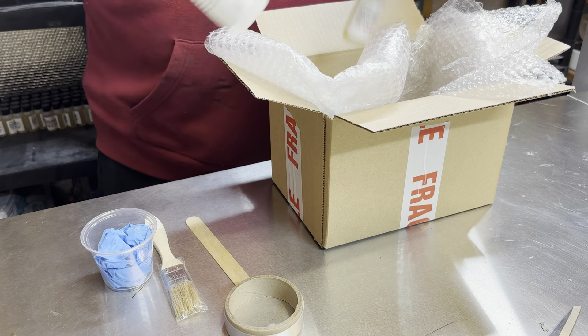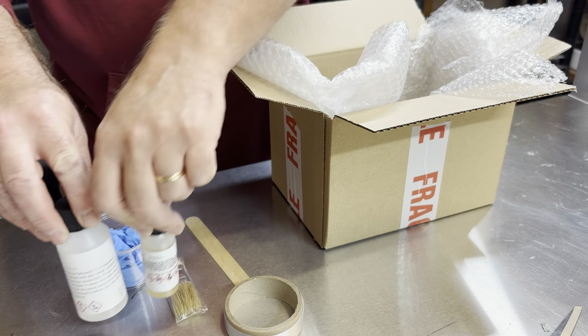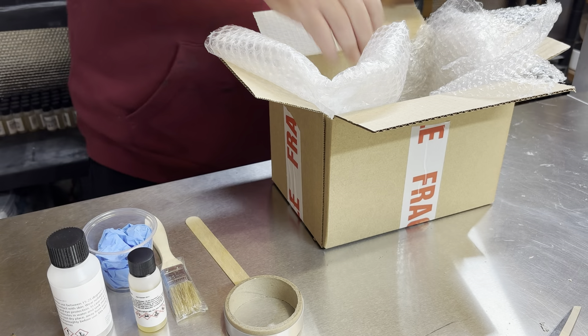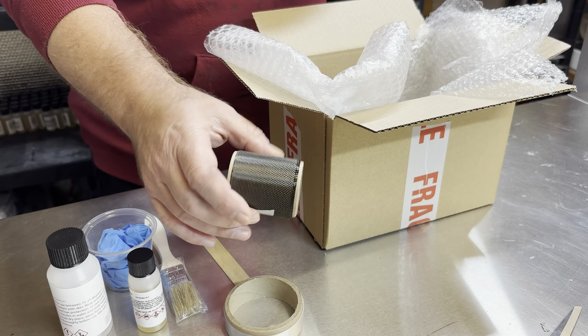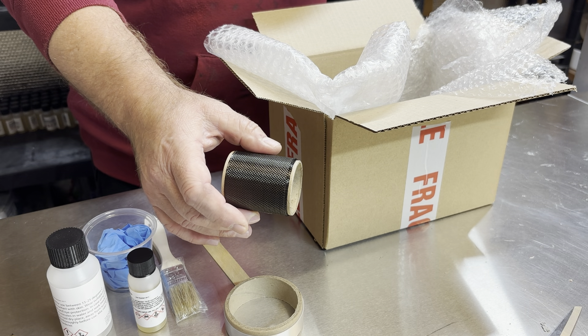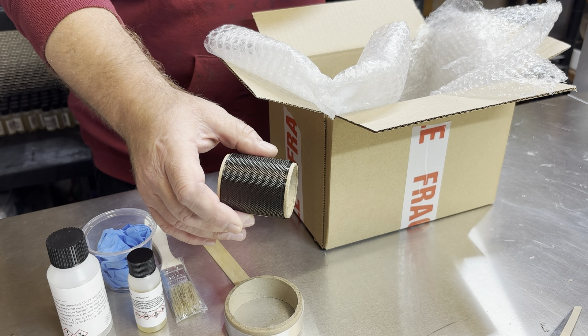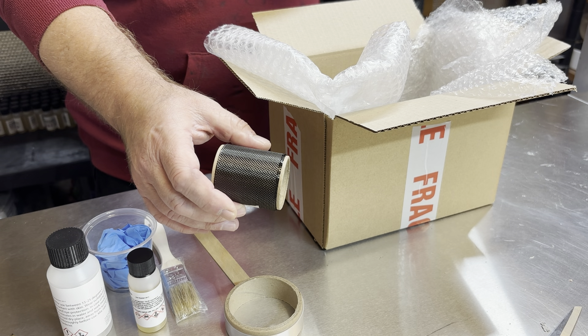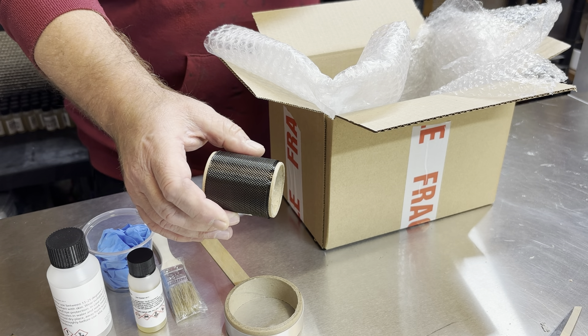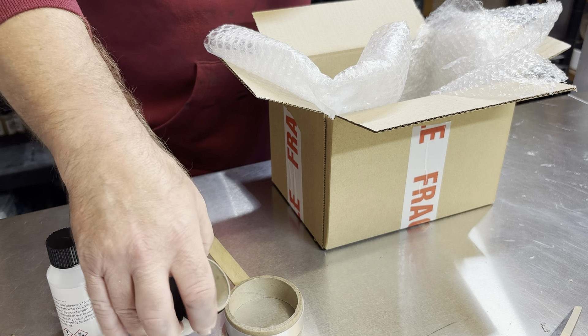You get the resin and the hardener, and you get a meter long by two inches of the same cloth that you get in the main kit. That's 100 gram, nice fine light cloth, which doesn't add too much bulk.